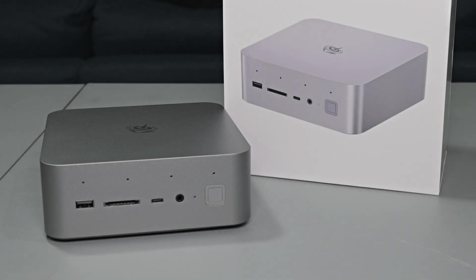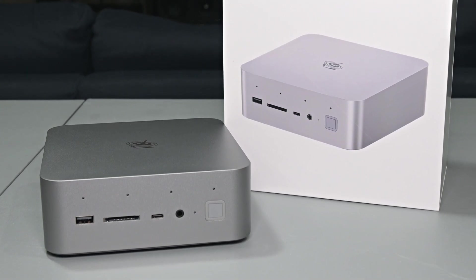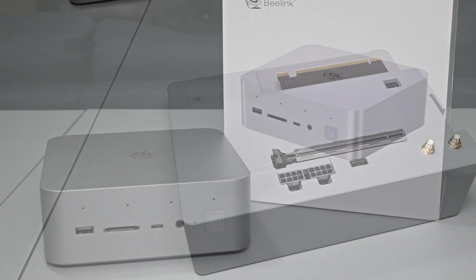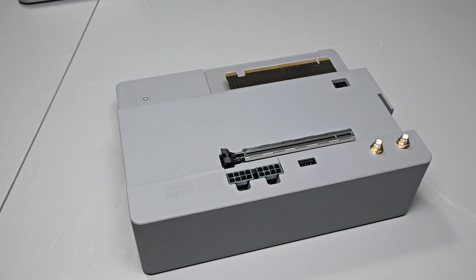What is going on guys? Danny here. Welcome back to the channel — I hope you've all been doing well. Today we're going to be taking a look at and testing the Beelink GTI 12 mini PC, along with their new dedicated EX graphics card docking station. As with all my reviews, this isn't a paid review and all my thoughts are mine and mine alone.